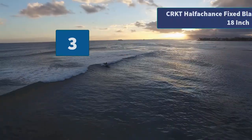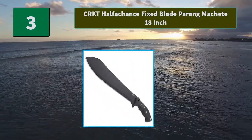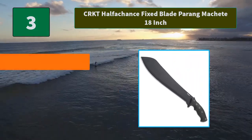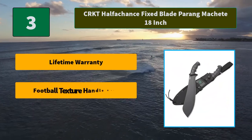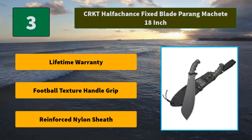Number three: CRKT Half-Eckens fixed blade paring machete, 18 inches. The Half-Eckens is a beefy fixed blade survival parang designed by award-winning custom knife maker Ken Onion of Kaneohe, Hawaii, to be tough and strong. Main features include a lifetime warranty, football-texture handle grip, and a reinforced nylon sheath.